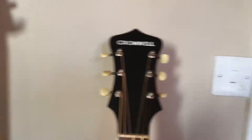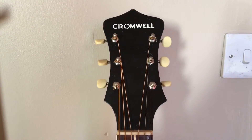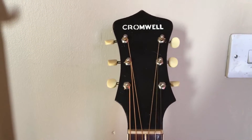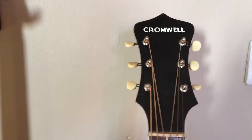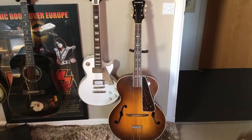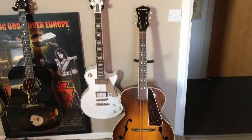So of course you find any guitar like that and your interest gets peaked. After calling Gibson, turns out it's a 1938 — they think — G6 model. So yeah, 1938 G6 Cromwell.